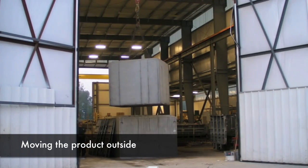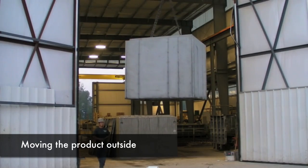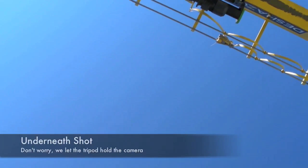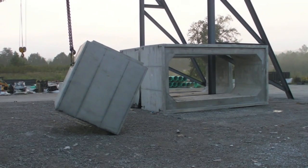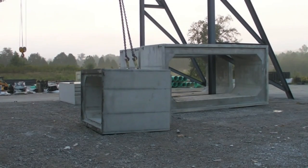The box culvert is then lifted and carried outside the plant building to the outside designated box culvert working area. The box culvert is carefully rotated 90 degrees into the working position by a skilled crane operator. A soft stone base ensures the product will not be damaged.